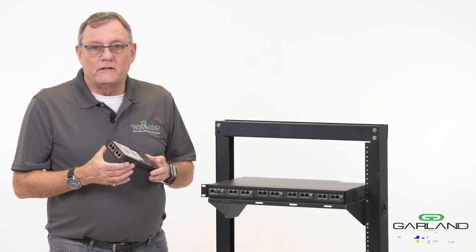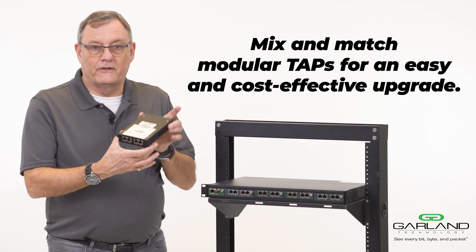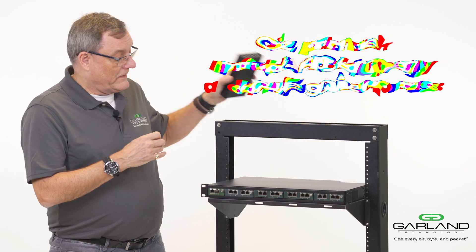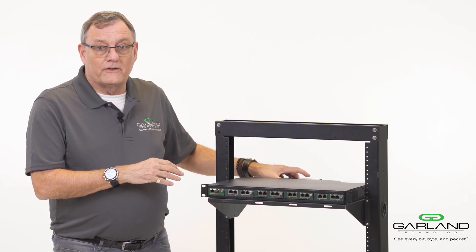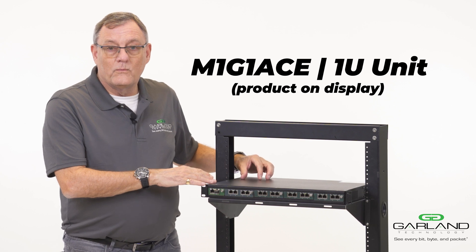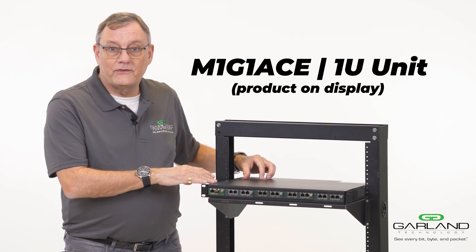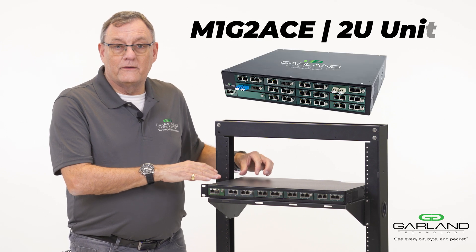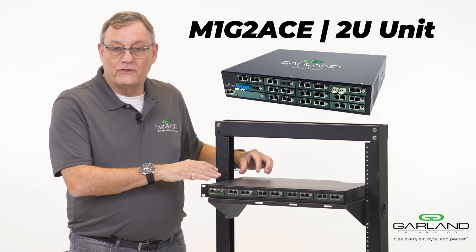Taps from Garland can be either a portable form factor like this, or a modular form factor. In the modular form factor, they are held in two distinct boxes: an M1-G1 Ace, a 1U unit, or an M1-G2 Ace, a 2U unit.